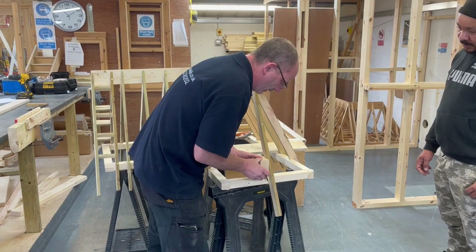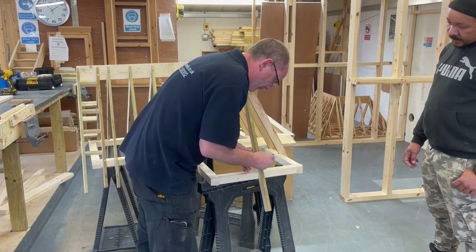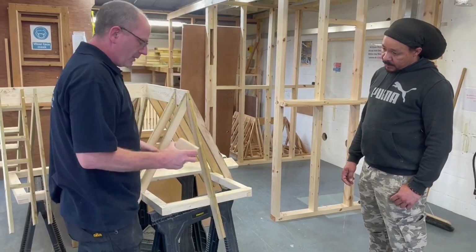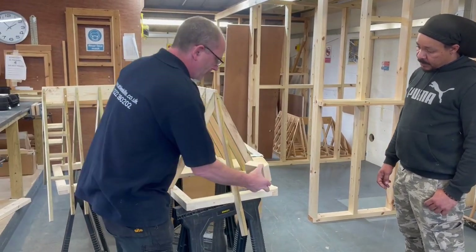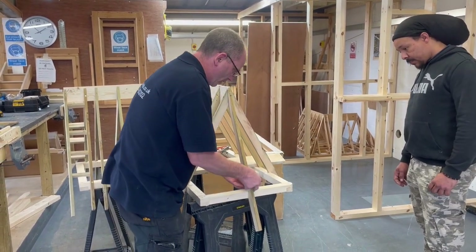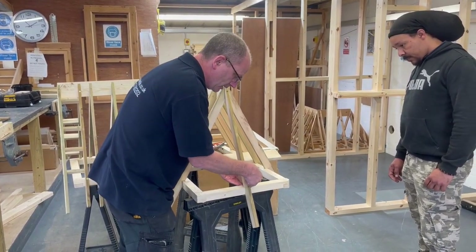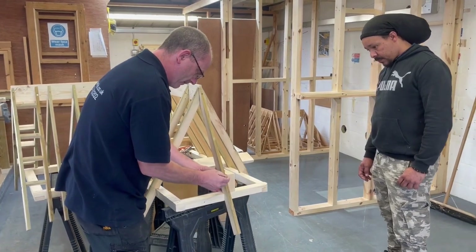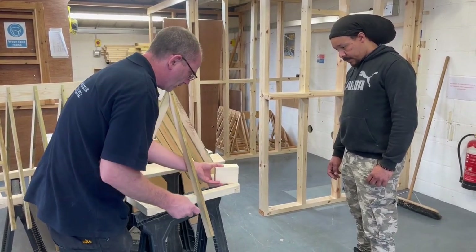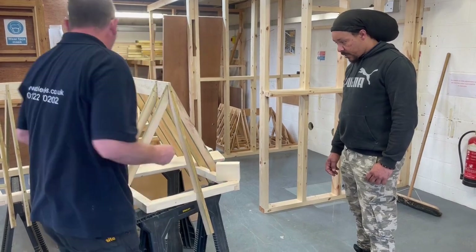We can put that on here. We've got this height here — that's our height. From that position, what I'm going to do is simply clamp this off over here. I'll do it this side, just easy for the camera. I'm going to clamp that over here.